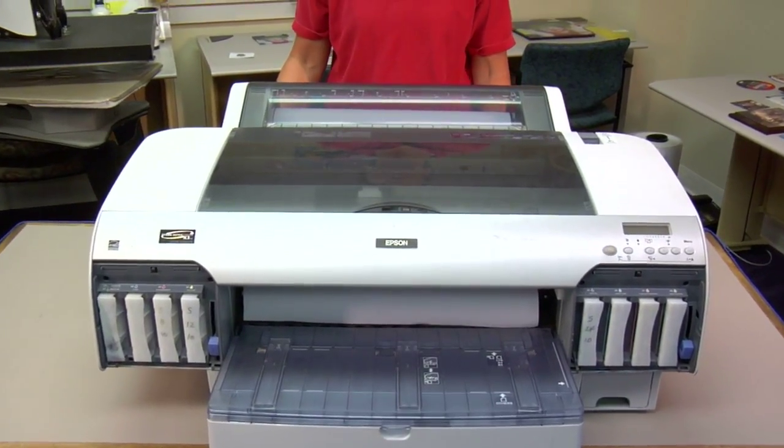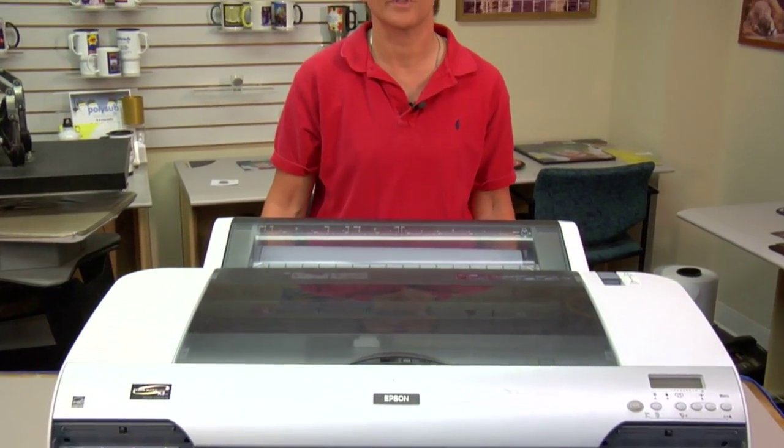So now I've showed you how to turn off your auto nozzle check feature from your menu on your Epson Stylus Pro 4880, 4000, or 4800. If you have any questions on how to turn off auto nozzle check, or if you're having problems and you're not sure if the auto nozzle check is on or off, give us a call. Anyone from support should be able to help or walk you through this. Again, my name is Vicki, and as always, thank you for your time.